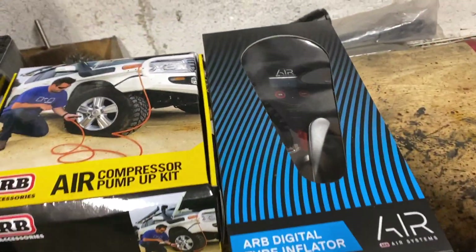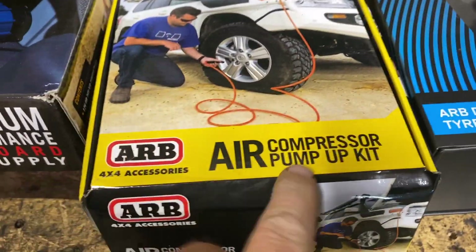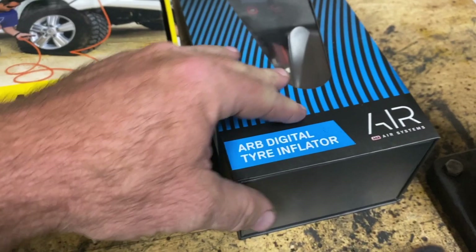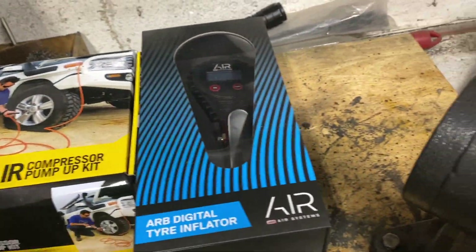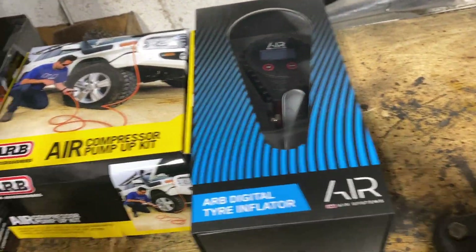We got the accessory pack, the air compressor pump-up kit, and the digital tire inflator as well. So let's open some of these up and see what we got. For $850 you could get all of this put together.